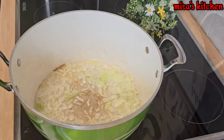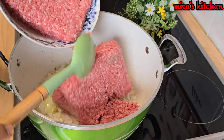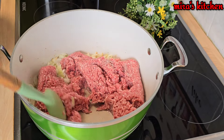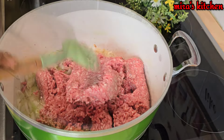Once the onions are done, add in the minced meat. The quantity of minced meat depends on how you want it in this recipe. Go ahead and mix until it is well combined, and continue cooking until it turns brown and is well cooked.